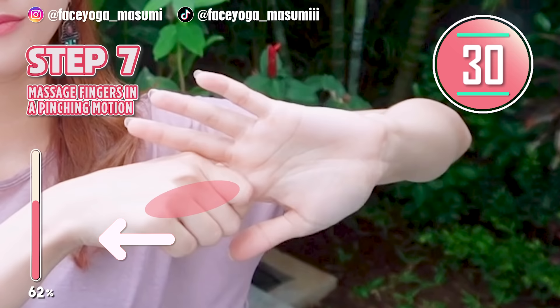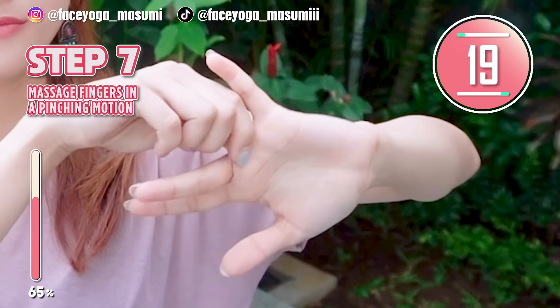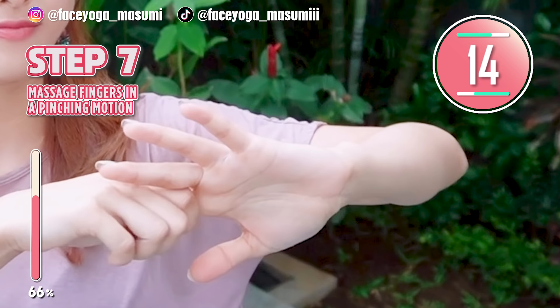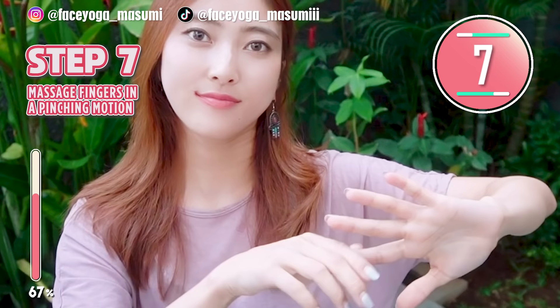Let's do the same on the other side. Try to massage in a pinching motion. You guys are great because you're trying so hard with me today. Keep it going. I love this massage so much. This helps a lot.